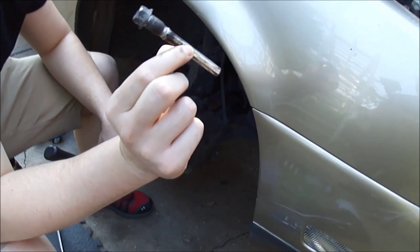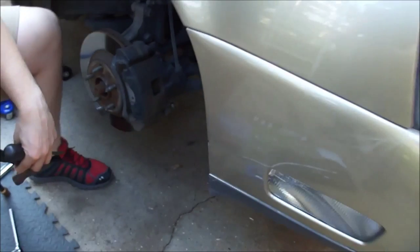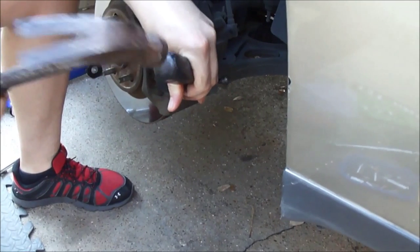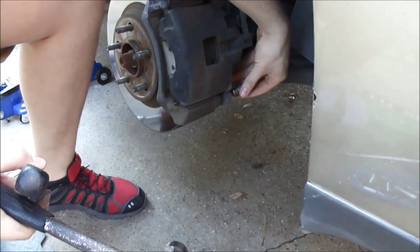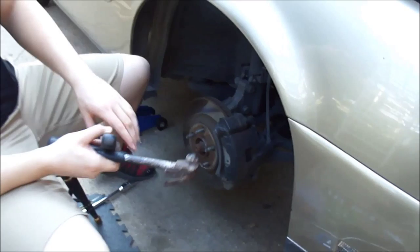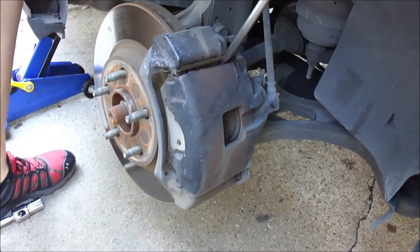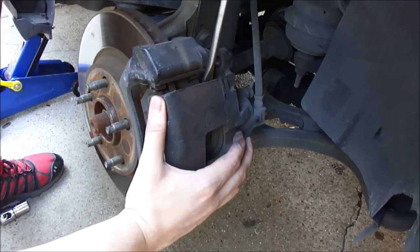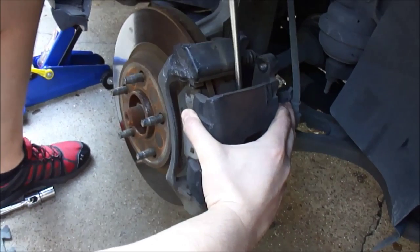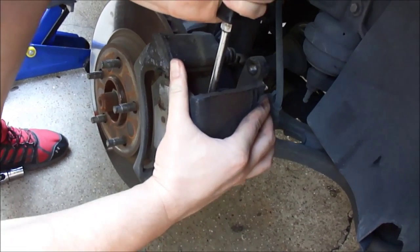It's a long pin that goes through and holds the caliper on with just a little bit of thread on one side. Now we're going to take the lower one out — take a little screwdriver and tap it out and then pull it out. We're going to get the brake caliper off with the little screwdriver, wedge it off. Don't let it fall because we don't want to damage the brake line. Just keep working until it comes off, and we're going to hang it up with the bungee cord.